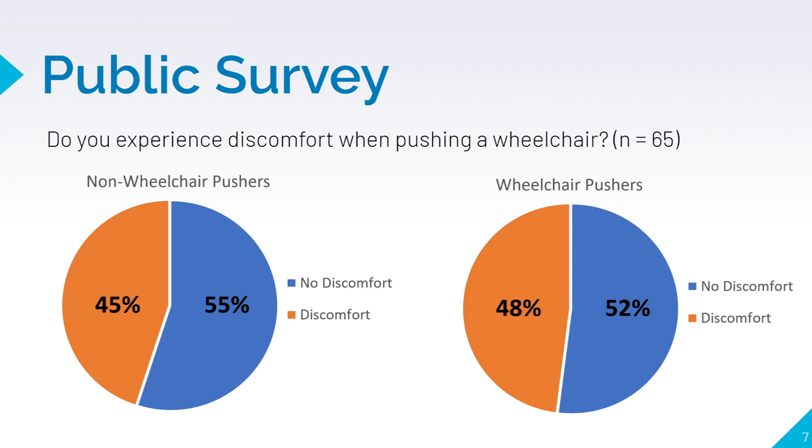We surveyed the public and split them into two distinct categories: those who push wheelchairs on a regular basis and those who don't. We found that almost half of those surveyed responded that they experienced discomfort when pushing a wheelchair. Discomfort here refers to either back or shoulder pain. This shows that the problem is more serious than we thought.